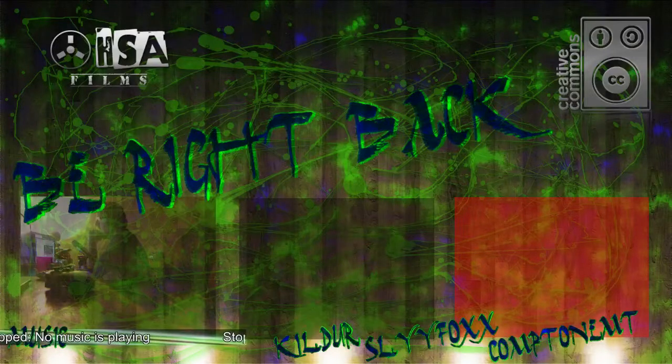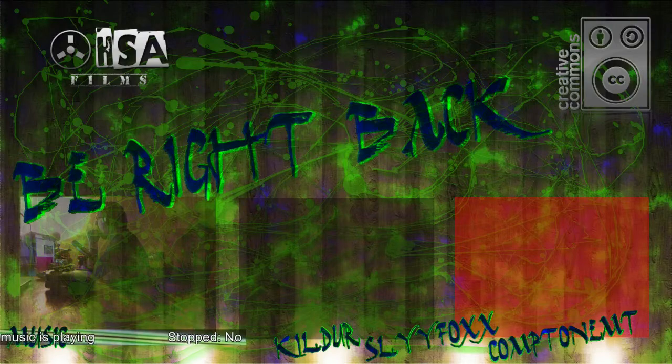All right, so here we are. A new transition done by hand, and this is what it looks like.